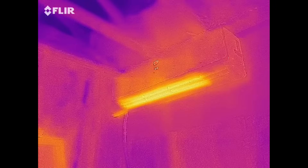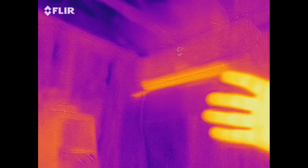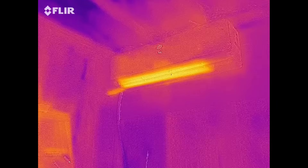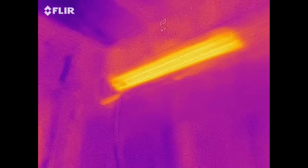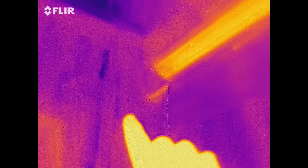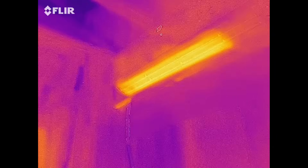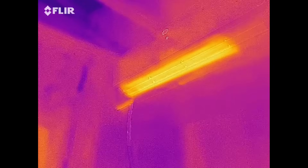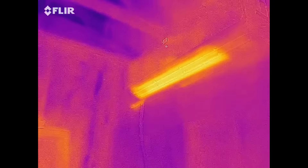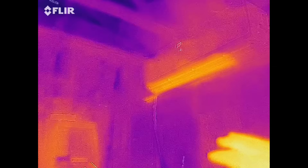Right now it's running in heating mode, and you can see that glowing portion which is warmer than the environment. Anything hot shows up in bright yellow or orange and anything cooler is a darker color. Over here on the edge you can see where the line set first comes through the wall — it's showing up a little bit brighter than the surroundings even though it's insulated, and it's really bright right there where the coil is located. That coil is acting as the condenser, not the evaporator like it typically would in air conditioning. Mini splits and heat pumps can switch either coil — inside or outside — to be either the condenser or the evaporator.